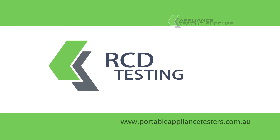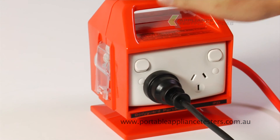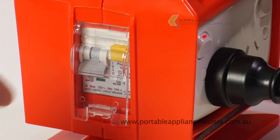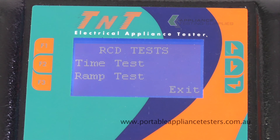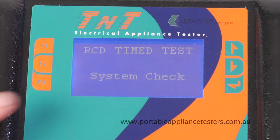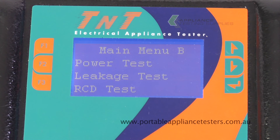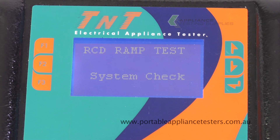Testing portable RCDs. Plug the TNT into the RCD that you wish to test. Plug the RCD into an isolation transformer. Turn on the RCD. Switch on the breaker. Select RCD tests. Press F1 for time test. Press zero phase to commence testing. Conduct this test again on the 180 degree side. This unit also does a ramp test. To select ramp test, press F2. This will now conduct the ramp test. The result will appear in milliamps.